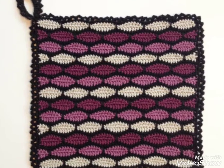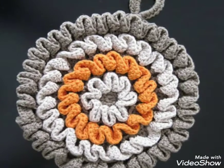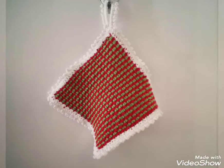Hi everyone, welcome back to my channel Quick Crochet. How are you all? I hope my old viewers and friends are good. God bless you and always be happy in your life. First of all, I am thankful to you for connecting with me and liking my other videos.